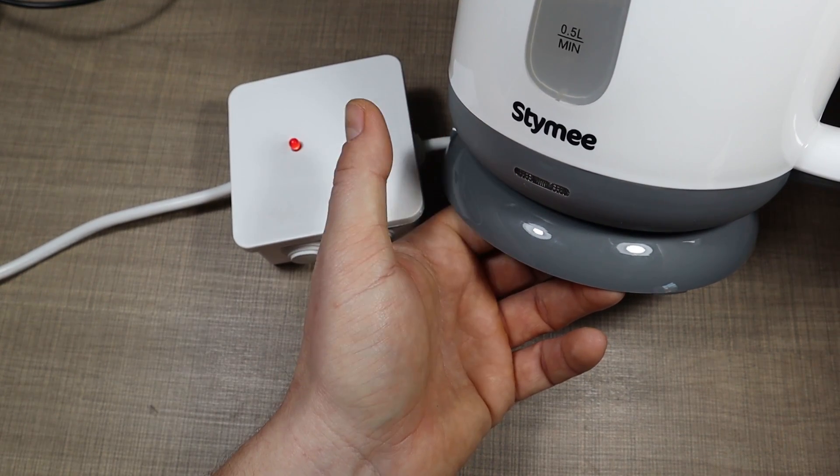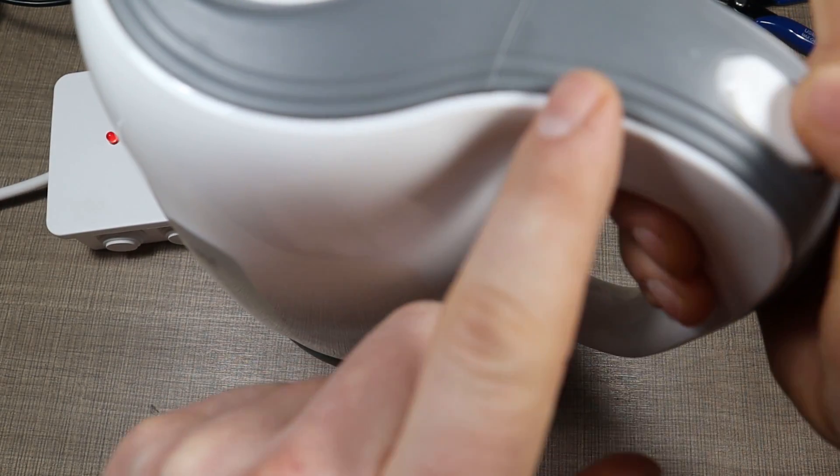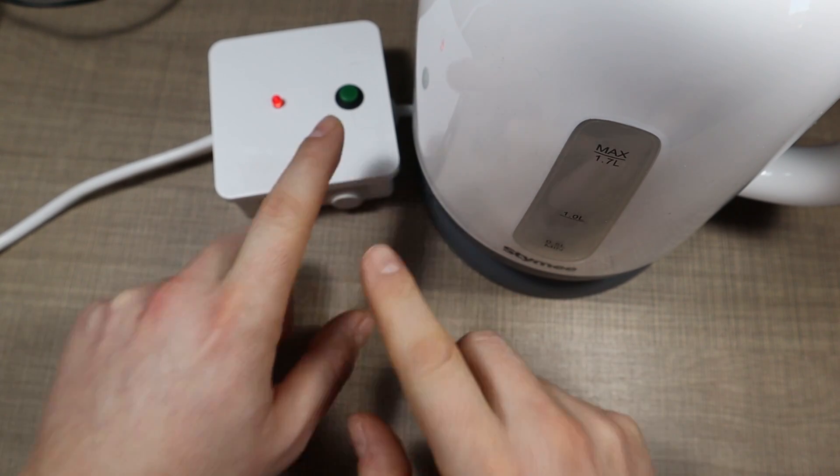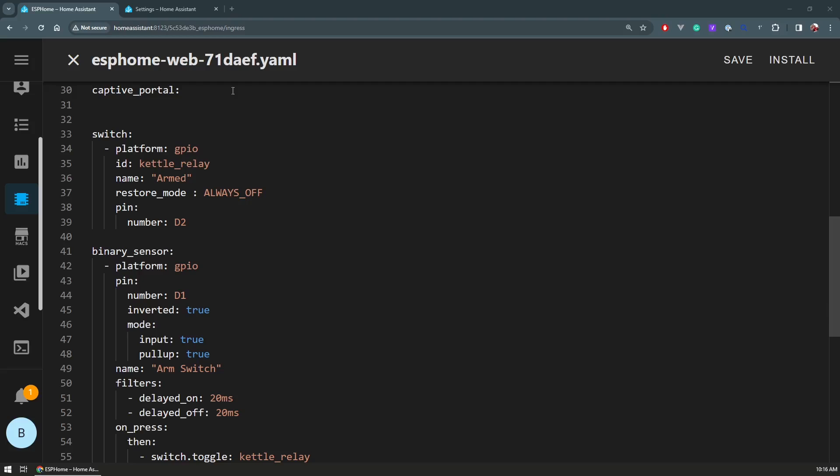Let's jump into Home Assistant so I can show you the code and how this whole thing runs. For the kettle, this is the YAML file with the configuration. We have a switch defined on pin D2 that's always off, and this controls the relay that controls the kettle. For the push button, I have a binary sensor connected to pin D1, which is inverted because I'm using the internal pull-up and the button connects to ground.